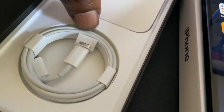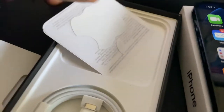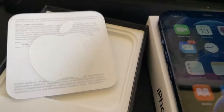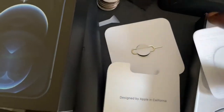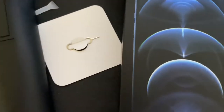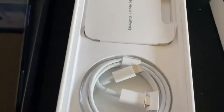Everything that comes in the box: you have your wireless charging cable as always. You don't get headphones — I have AirPods. You get the stickers, you get your SIM toolkit. Not much difference from what comes with the regular iPhone 12; it's the same type of setup.